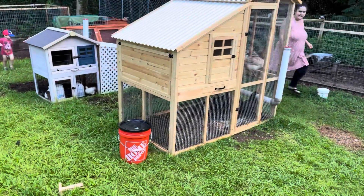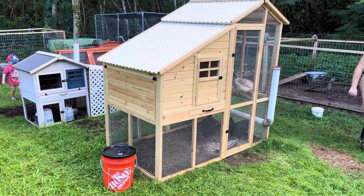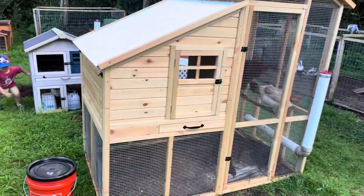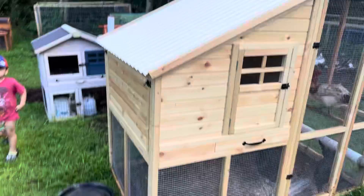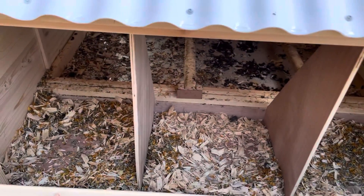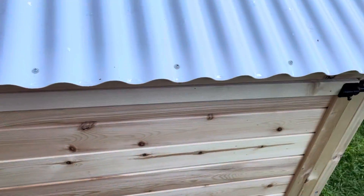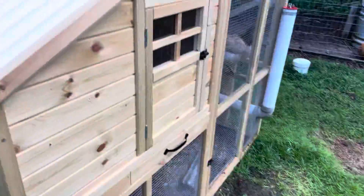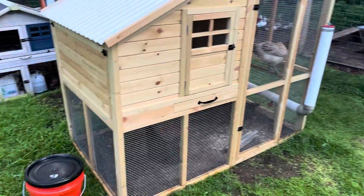We did some rearranging last week. We got this new chicken coop, and this one's set up for older chickens. It's got this little area here for them to breed in and lay eggs. We had the babies in it but we decided to rearrange and we moved the bigger birds in here.